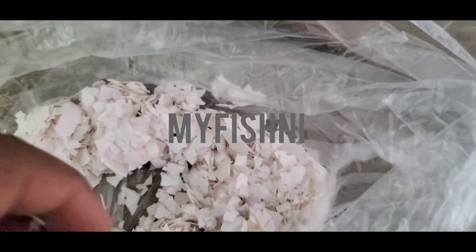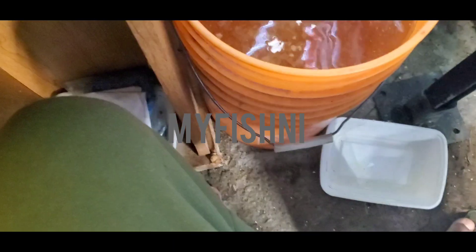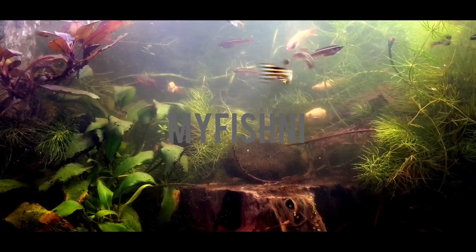I forgot to mention — I put eggshells in my Daphnia culture. Crush them up like this. You don't have to do it, but I find that whether I leave my culture inside or outside, once I put the eggshell in it the culture doesn't crash as often. I find the eggshell makes the water harder, which helps keep the culture stable.